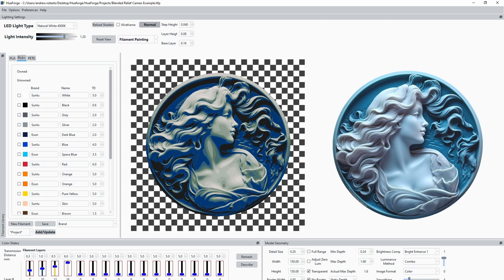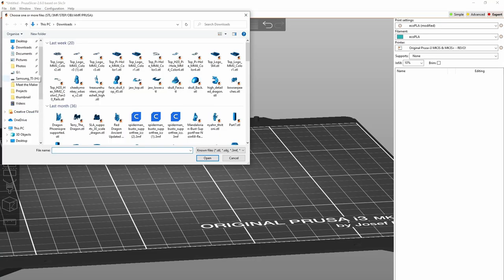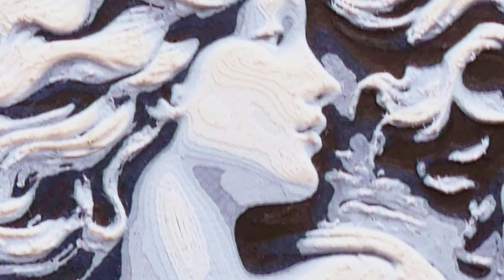This is where HueForge comes in. Instead of all of that, I just imported an image into HueForge, selected the filaments, and that was it — probably faster too. The really cool thing about HueForge is that it uses the disadvantage of blending colors as an advantage. With the old method I needed to pile up colors so there was no bleed-through, but HueForge can use this blending so that you can have lots of colors even if you're only using a few different spools of filament.